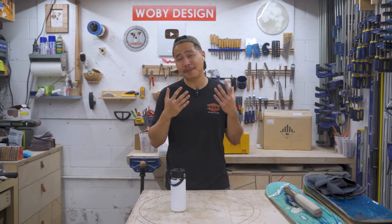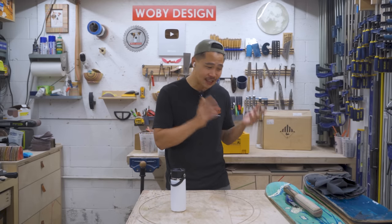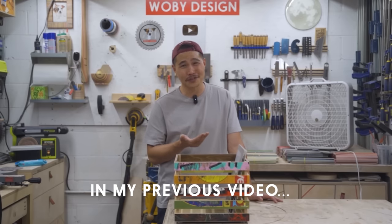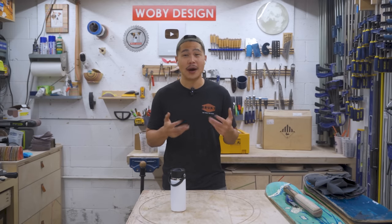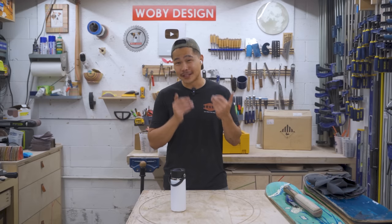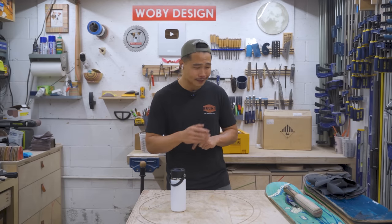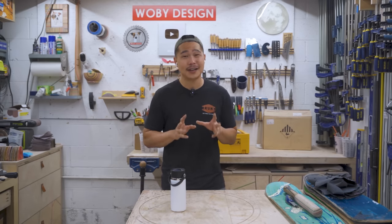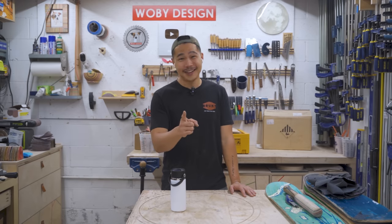About a month ago I made a record holder out of recycled skateboards, and the point of that video was to show how I process recycled skateboards and turn them into usable lumber. At the end of that video I made a comment like 'I could probably make this with just a jigsaw — should I do a video on that?' Many of you wanted to see it, so in this video I'm making a record holder out of recycled skateboards using only a jigsaw as a power tool, and everything else will be regular hand tools — a knife, a dowel, a ruler, a pencil. For every tool I use I'll leave it on the table, and at the end we'll see how many tools I actually used.